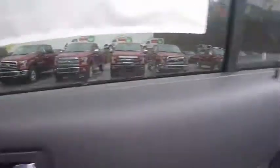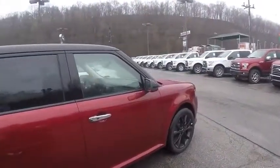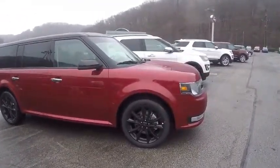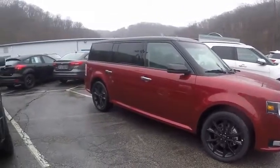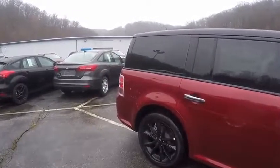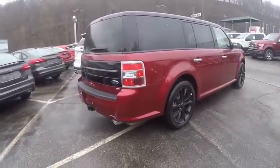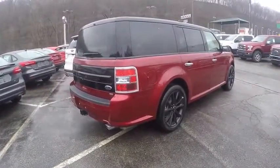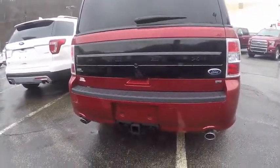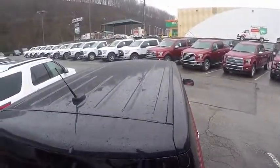We're going to start by taking a look at the exterior of the Ford Flex. The car in today's review is ruby red with black accents. I picked this one because it has an appearance package that gives it this look — this car just looks absolutely amazing in my opinion. It has the ruby red exterior and black accents.